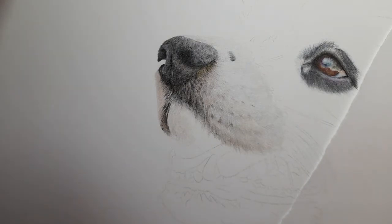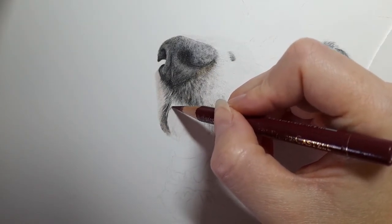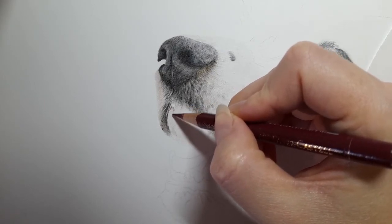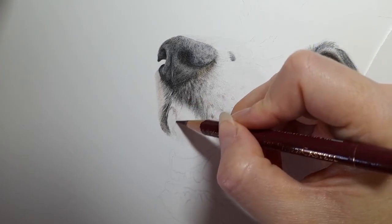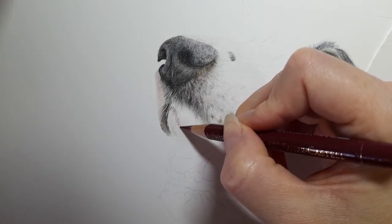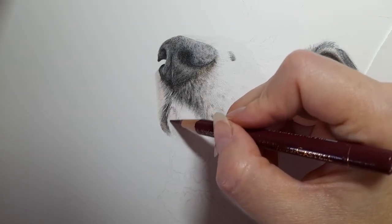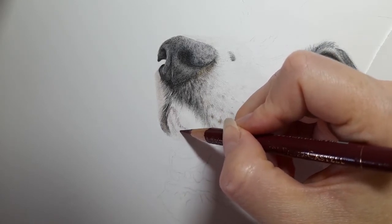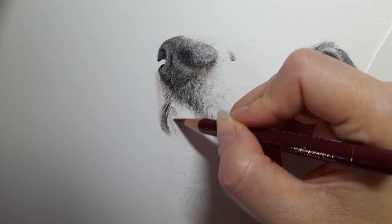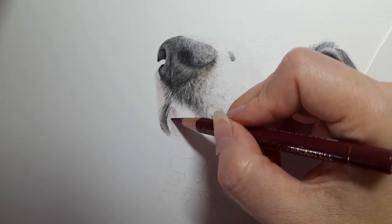I'm starting with warm grey one along where this pinkish tone is. Then I'm going to get the red violet and very gently start adding it in, very lightly, just mapping out where I can see this red violet color. It's really cold here today, sorry if I'm sniffly — been out with the dog and it was freezing. I'm just going to lightly apply this.